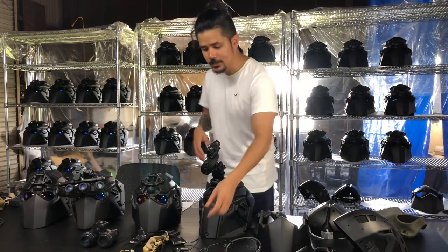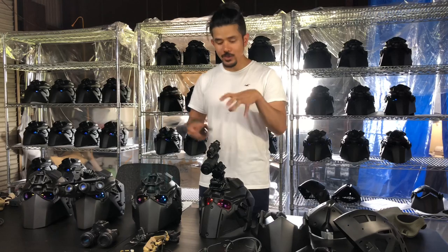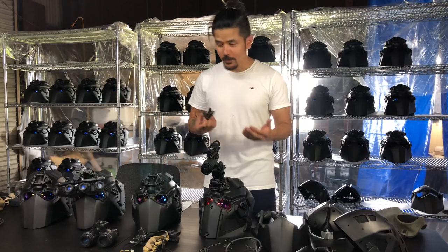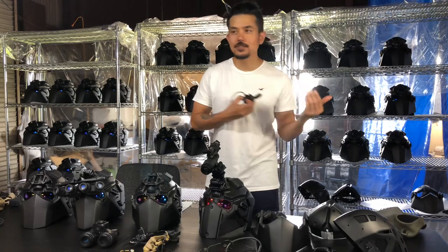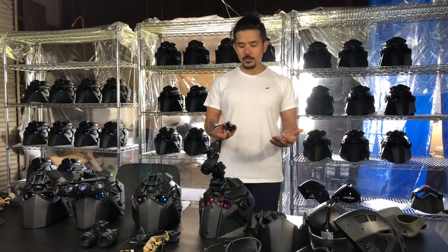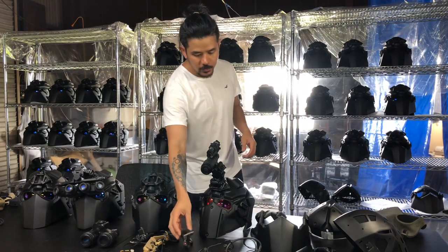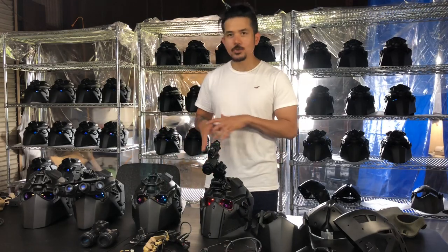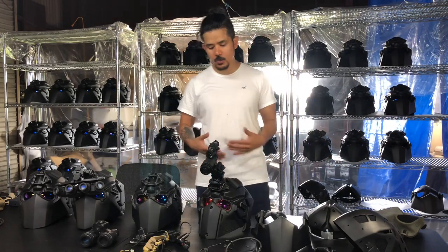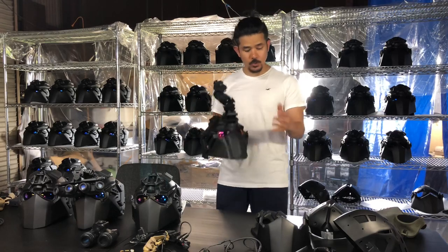Next is the heads-up display — this is what I love about current technology. You can connect it to a 360-degree camera to see around you, connect it to a gun camera, or connect it to a drone that feeds you live information about what's happening around you and tells you where threats are. There are many different companies that make heads-up displays. The beauty of this helmet is we can install anything you can think of: different plate types, different attachments, and so on.